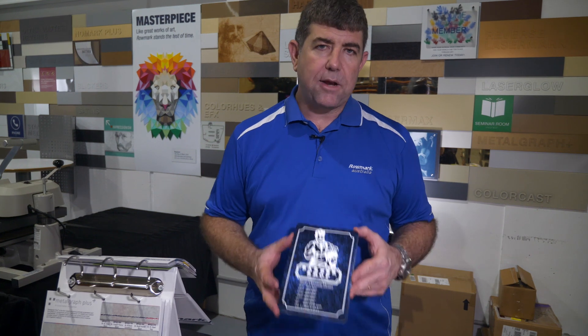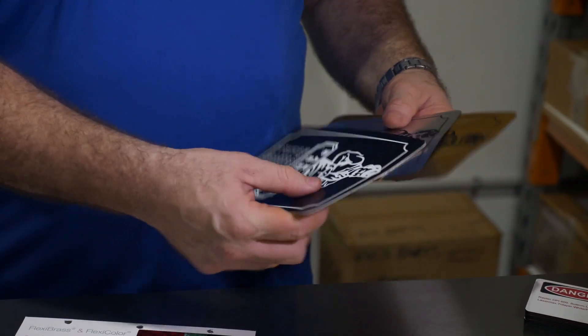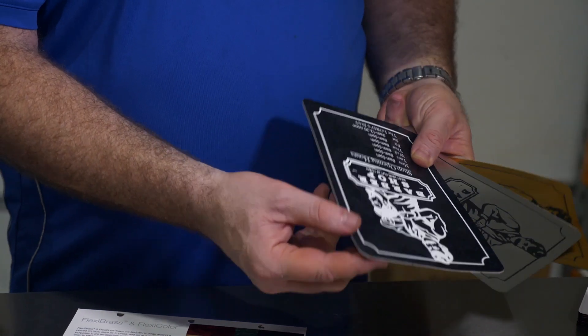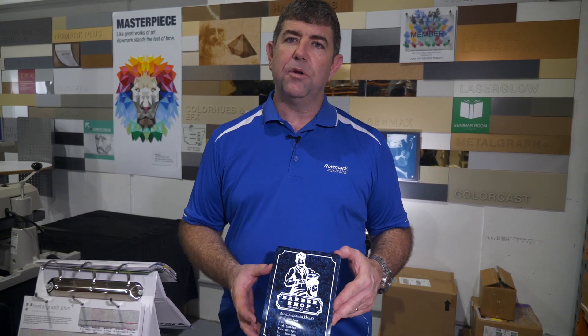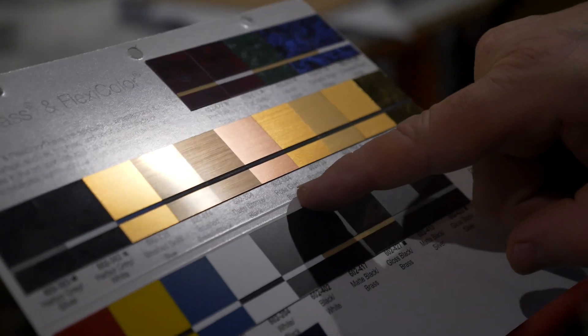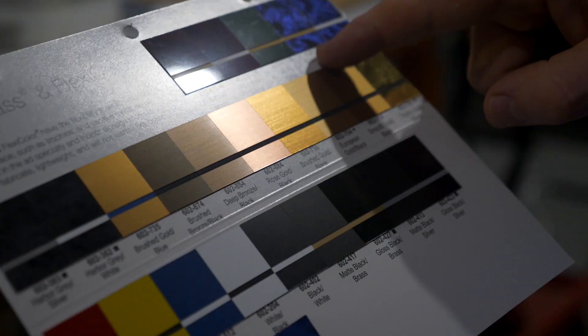We've zapped up our plaque — we have it in a couple of colours: the blue, the gold, the silver. It's a fantastic product, it looks nice and crisp and clear, lasered beautifully, as Flexibras can only do. You've got the celestial blue, the gold black, the silver black.